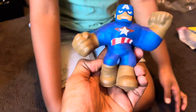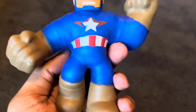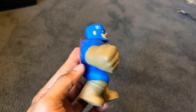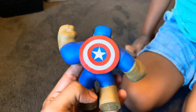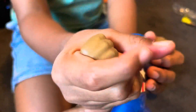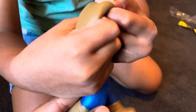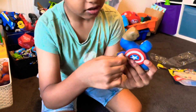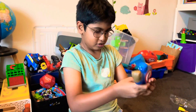So that's Captain America. That's how he looks from the front, from the side, from the back, from this side, and from the front and from the top. He has these brown gloves and a shield. Super stretchy.